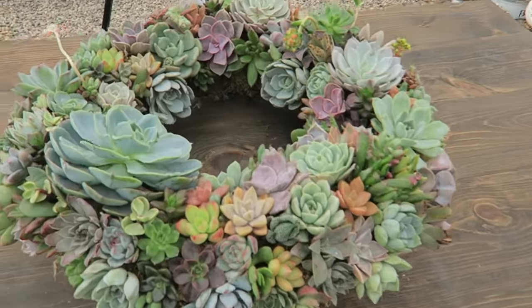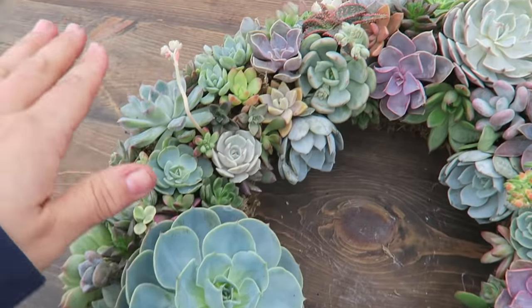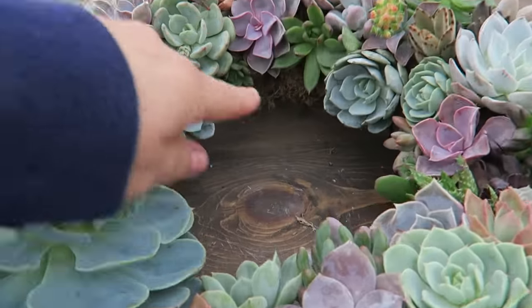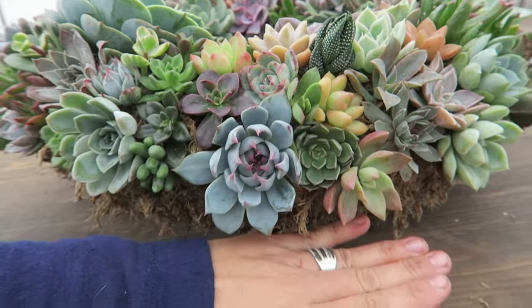Okay guys, I got it pretty much done and I'm really excited with how it looks. Look at that color and texture — all those rosettes! This right here is the top, this is the bottom, and I off-centered the biggest one and then distributed the other big ones around so it looks semi-even. There are a few spots left, but I ran out of cuttings. Since I don't want to put fresh cuttings in wet moss, I'm going to go inside, take some cuttings that I think will fit those spots, let them sit for a couple of days, and then put them in the wreath.